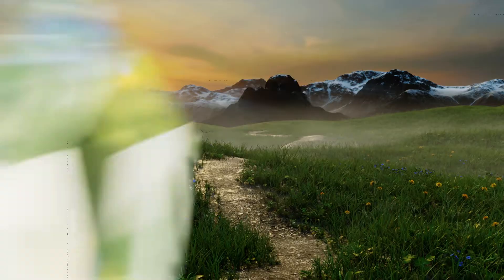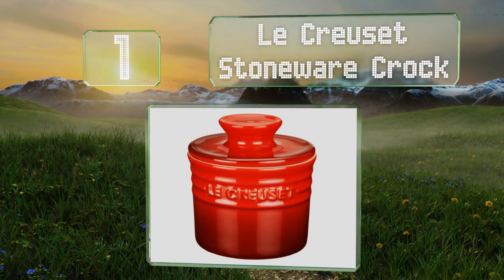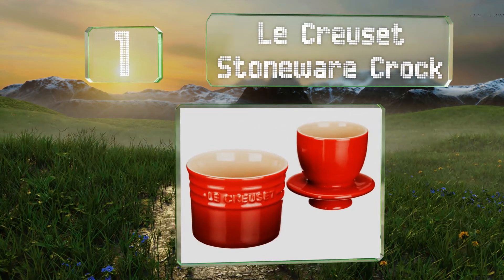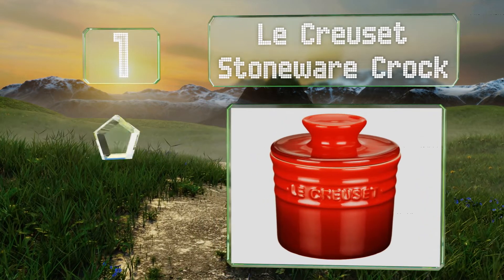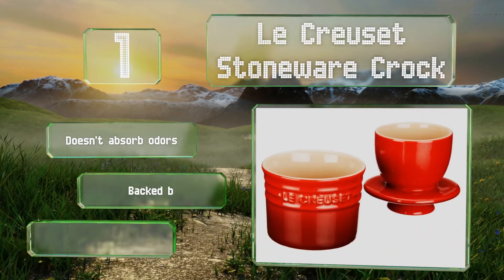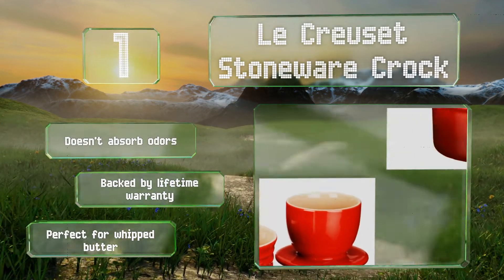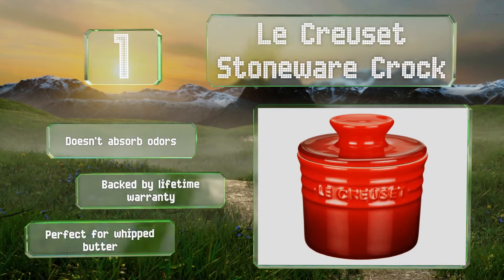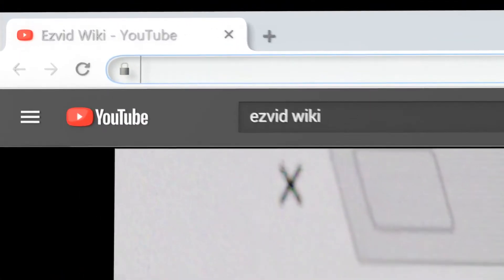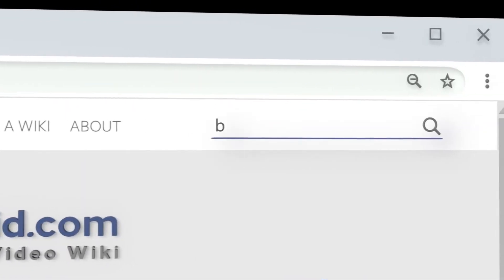Taking the top spot on our list, the Le Creuset Stoneware Crock holds more than a stick and is available in four vibrant colors. The cup on the underside of the lid inverts into the water-filled crock, making an airtight seal that'll keep the contents from going bad. It doesn't absorb odors and is backed by a lifetime warranty. It's perfect for whipped butter.